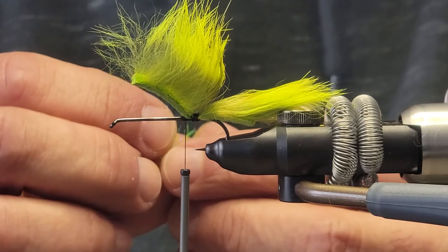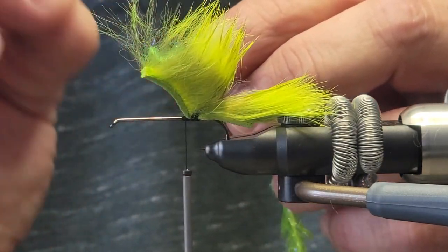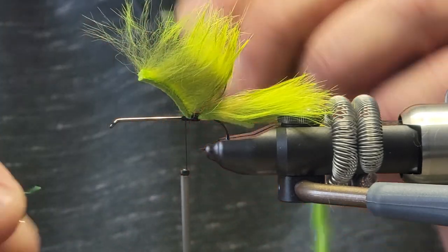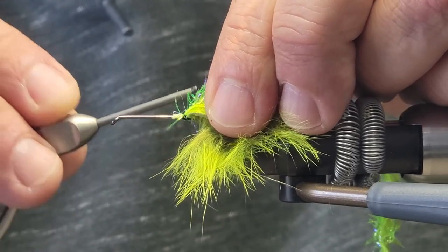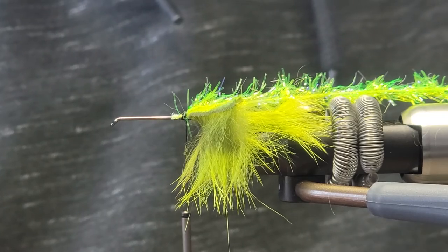You want to tie it in where the tinsel, the dubbing, and the fluorescent chenille is palmering back. Now you want to tie that in there.